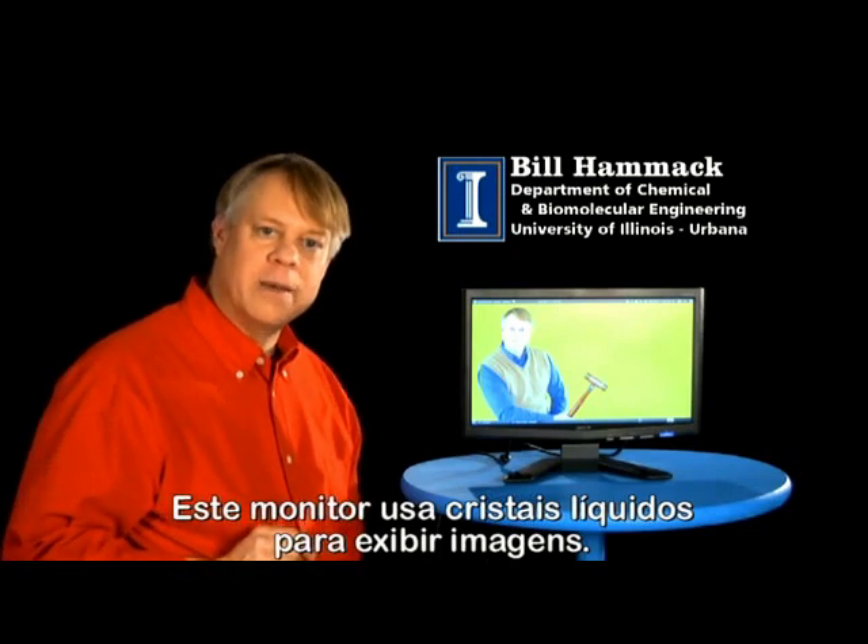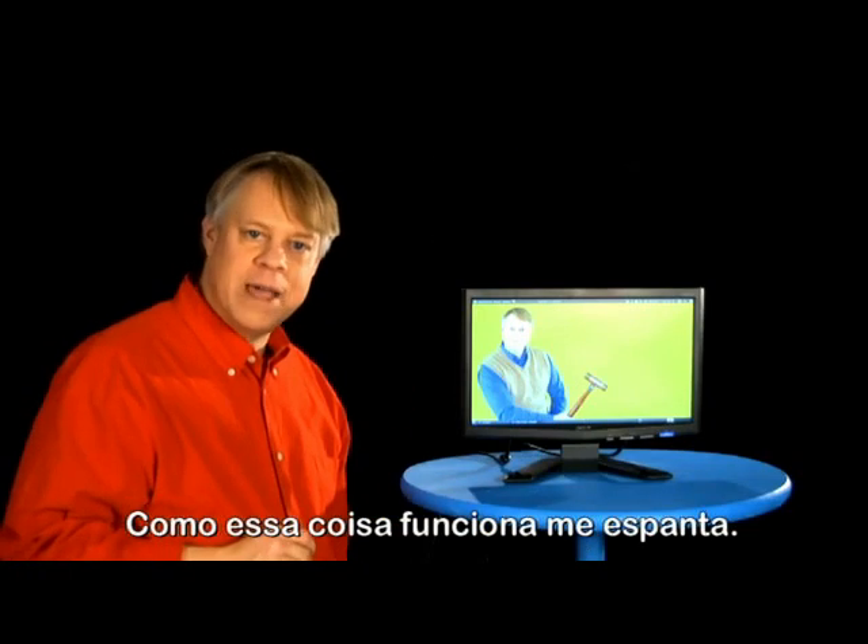This monitor uses liquid crystals to display images. How this thing works amazes me. Let me show you.